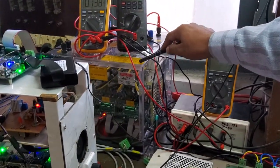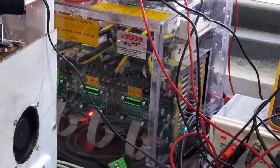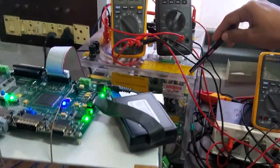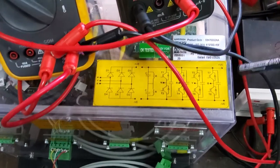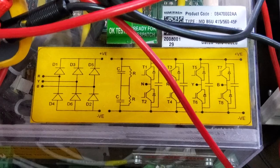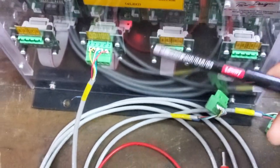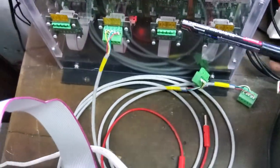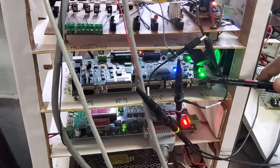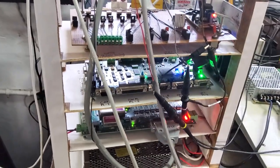As seen in a previous video, this module contains a DC rectifier as well as an IGBT stack converter. This converter can be used for AC applications — AC drive — as well as a DC drive. The IGBT pulses are given from a port on the module. A level shifter with optical isolation converts 5 volt signals to 15 volt and provides opto-isolation between the high and low voltage sides.